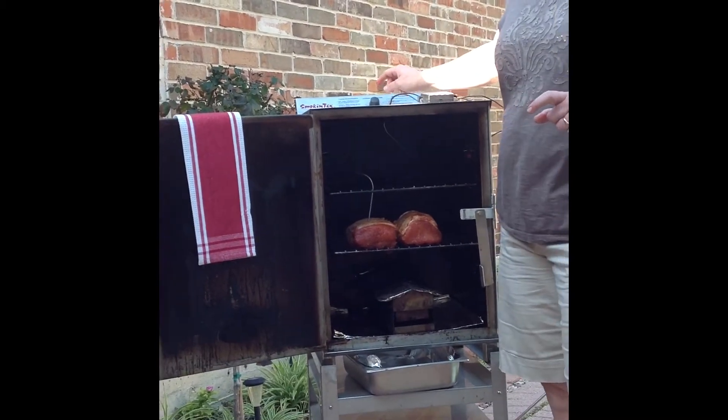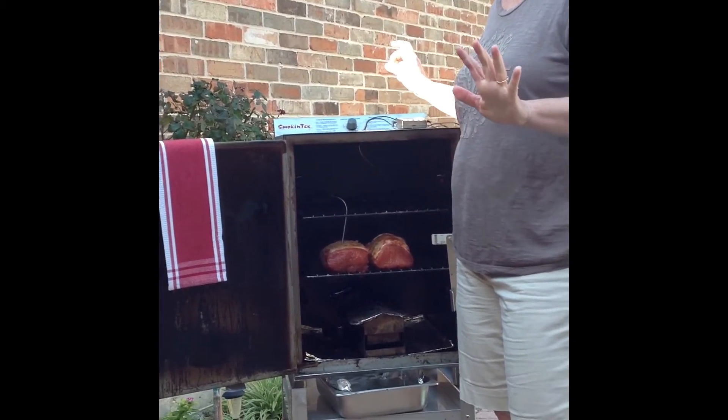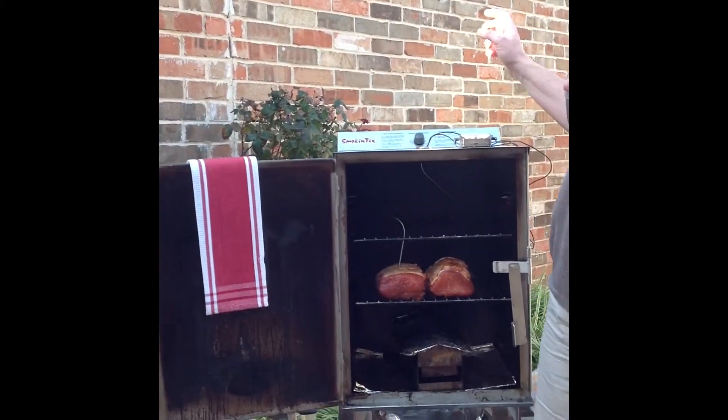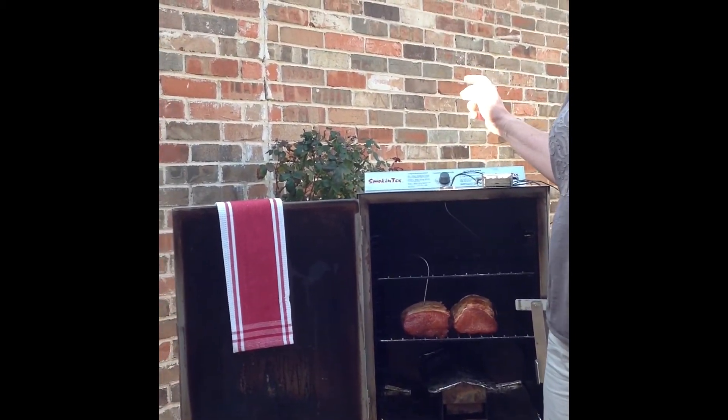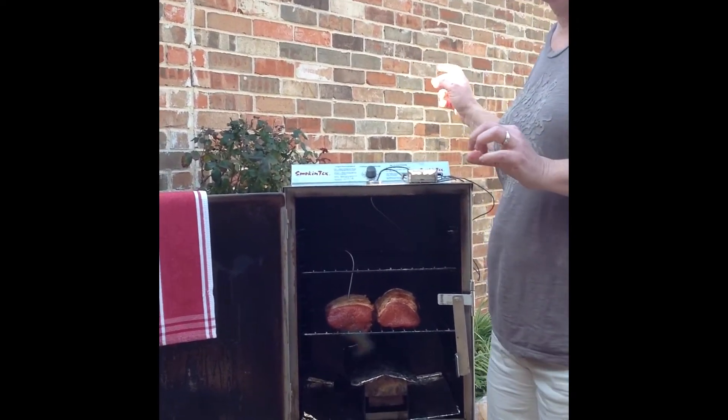I'm going to set my temperature to 225 and cook the pork until it's about 155, which is plenty safe. That'll give me a little bit of room so I can brown the top and make it nice and appealing for the table without overcooking my pork.